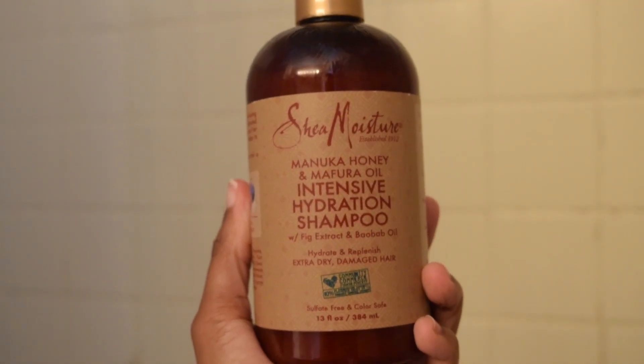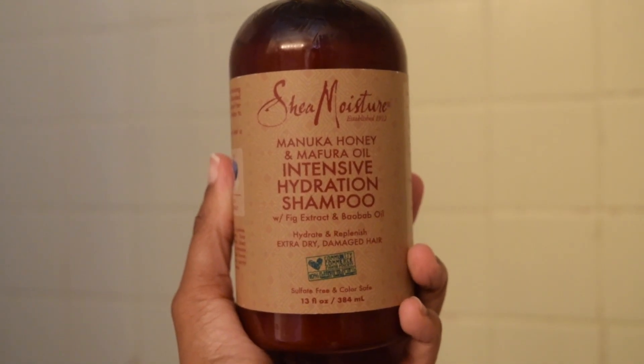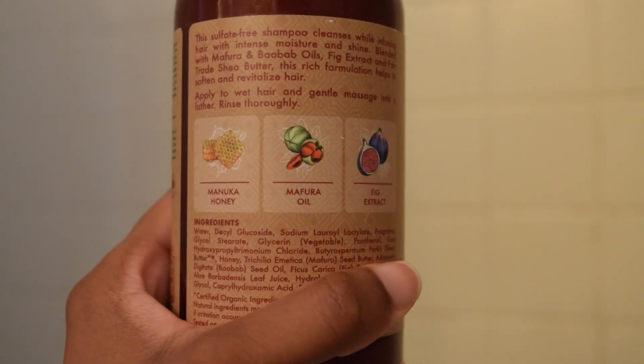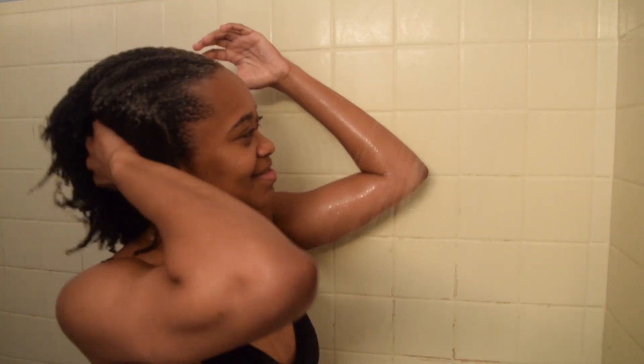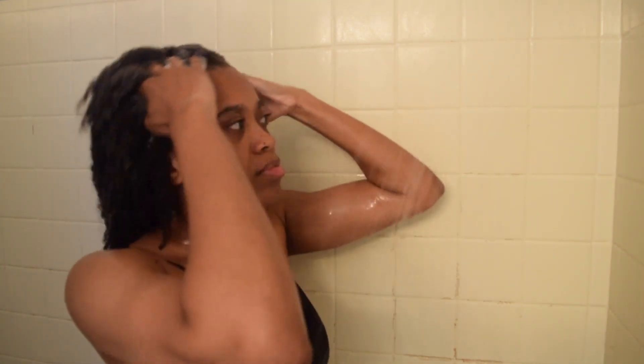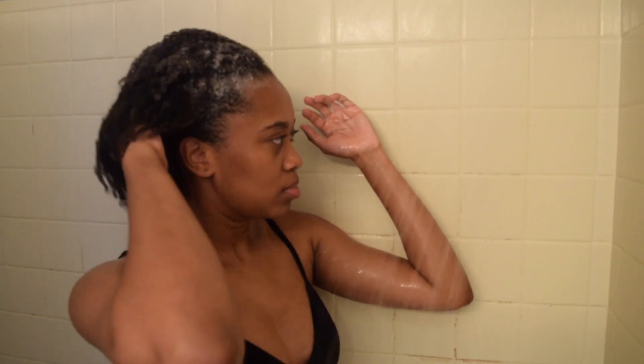These are the products that I use. I actually use the whole line — it's the Shea Moisture Manuka Honey and Mafura Oil Intensive Hydration. This is the shampoo. It's for hydrating and replenishing extra dry and damaged hair, which I definitely need.